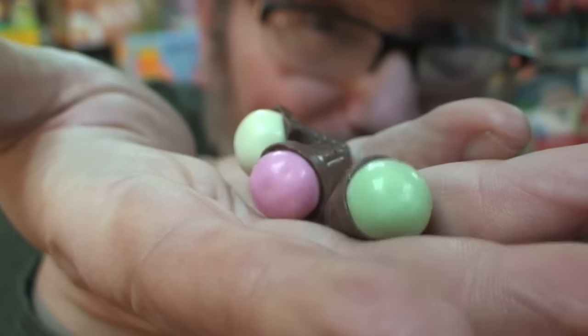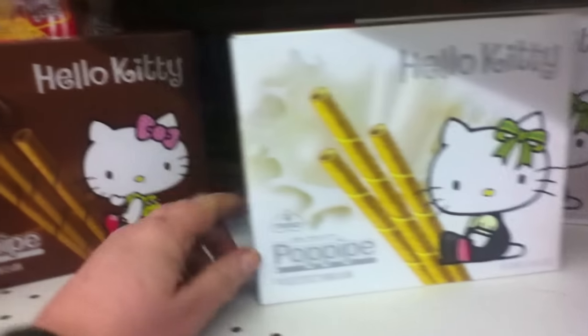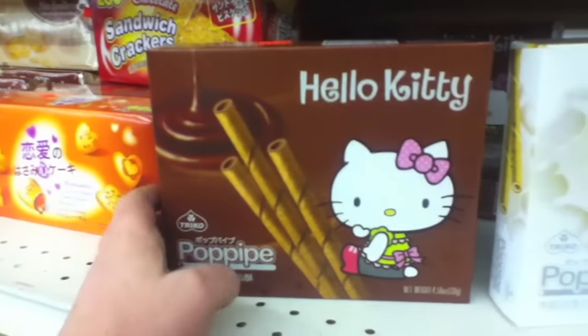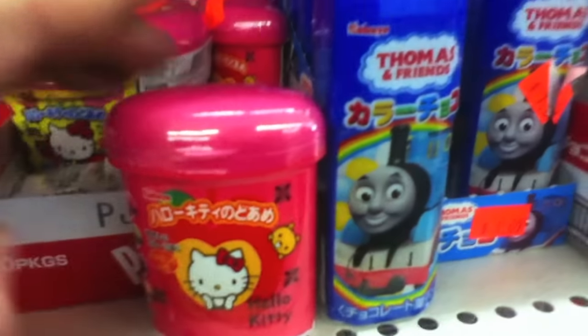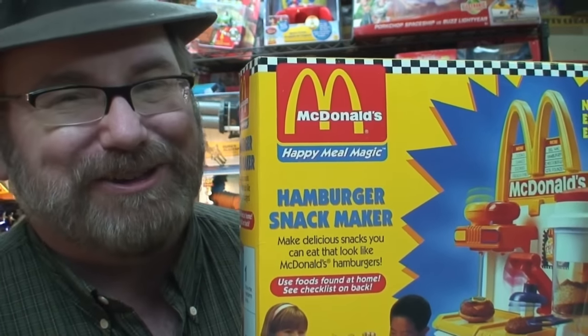I hope you want me to review Japanese products — I could review these all day. Please put in the comment section if you'd like to see food reviews of foods from around the world, and make some recommendations for your country. Don't forget to rate this video, subscribe, and share this video with your friends. Check out all my other toy reviews on the Toy Channel at Jeepers Media on YouTube. Thanks again.